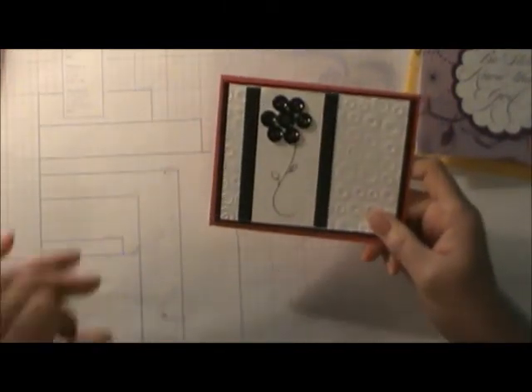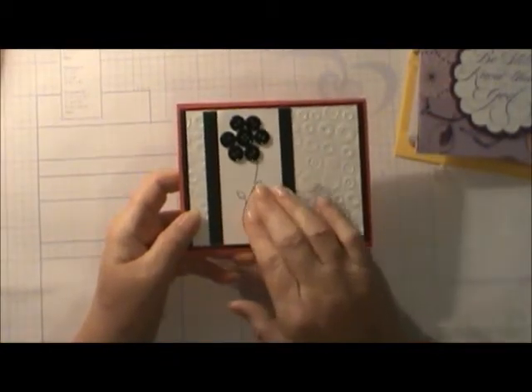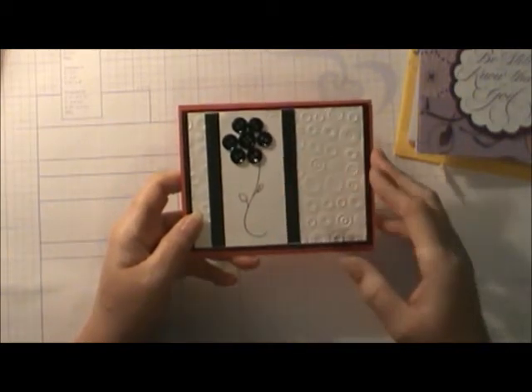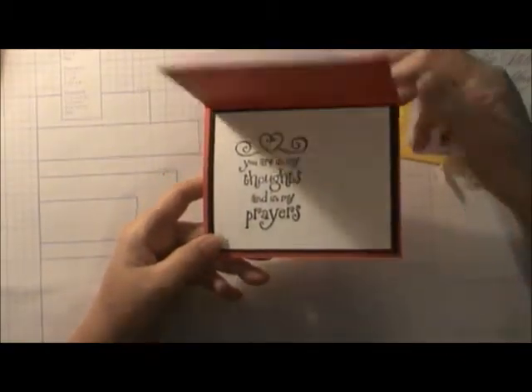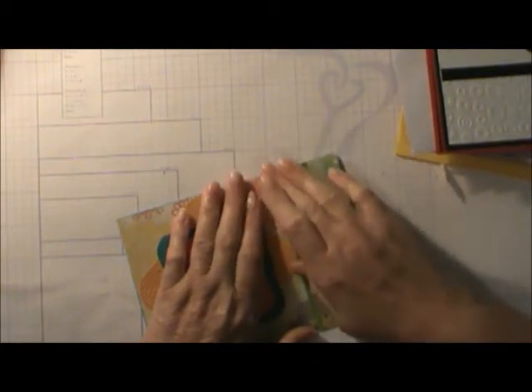This is my daughter Jennifer's card. She embossed the back of the card and we adhered this on. We had to make our own little stem and a couple of leaves. She used buttons, and on the inside it says 'You are in my thoughts and my prayers.' Shame on me — I used my glue on this and obviously I still have to get a little bit more off.